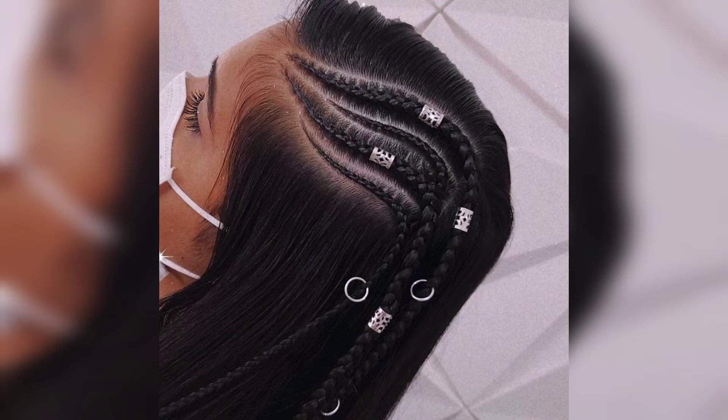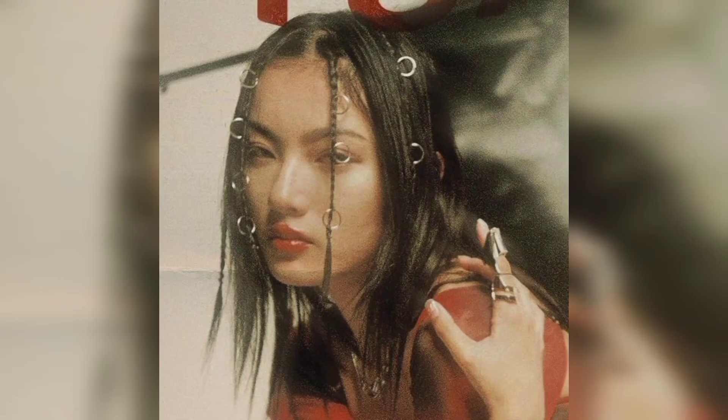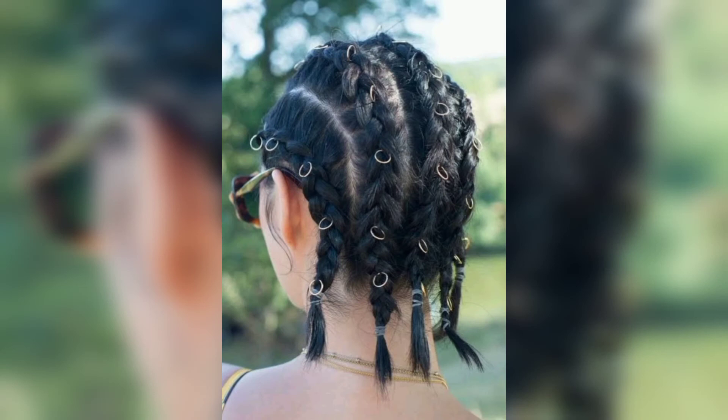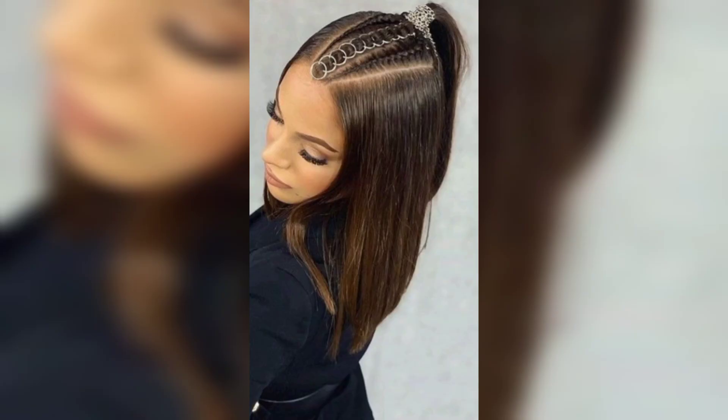Once the braids are finished, it's easy to add in hair rings, hair clips, or other accessories. This look is best for long hair — you can use a lot of variety that way. If your french braid skills are still at a beginning level, this is a perfect style to try out with hair jewelry, and you can do loose braids.